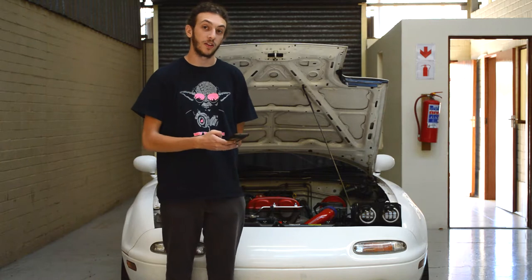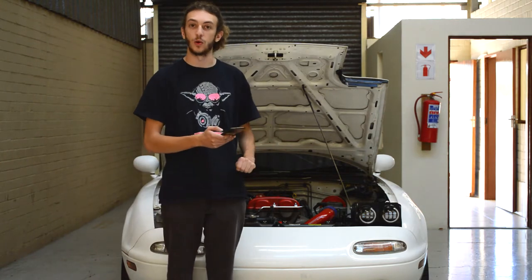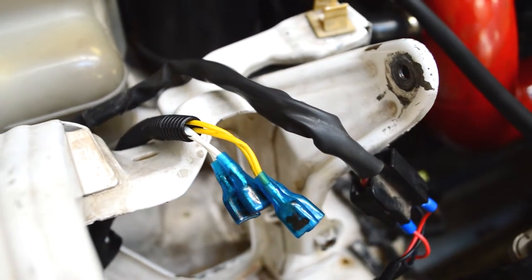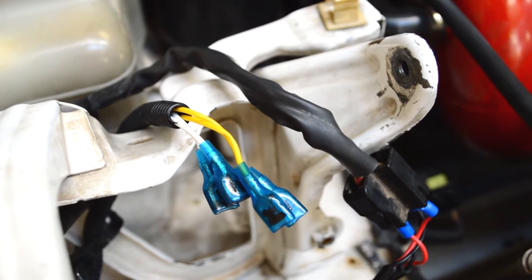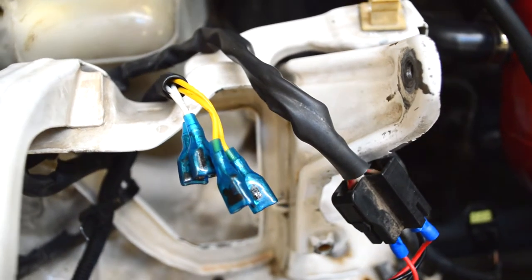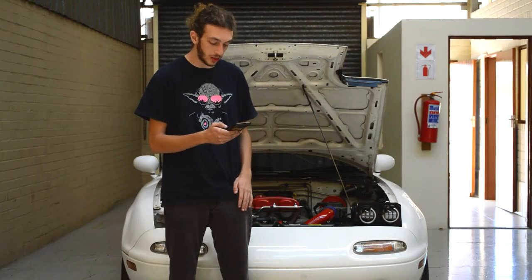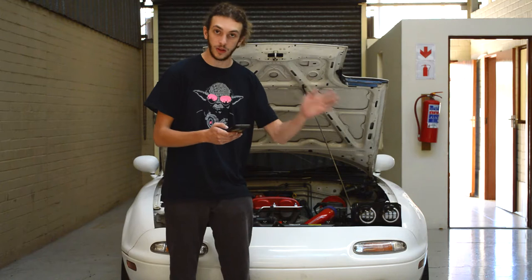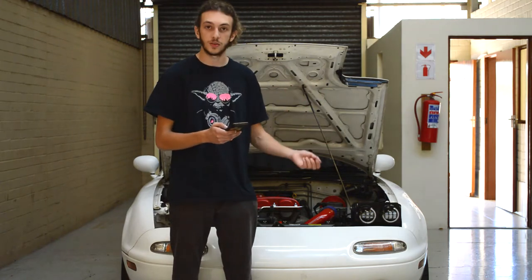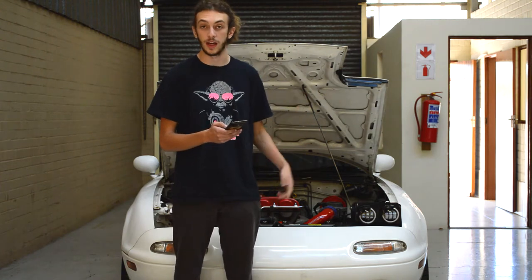We've got to talk about the wiring that I've already done for my car, since I've been running these headlights for a while already. We have the two yellow wires — one for each light. These are your halos. I've joined them both into one red wire later in the cable. This goes to an ignition live point; it doesn't really matter where as long as it's on ignition live. This means when you turn on your car you get power to the halos.